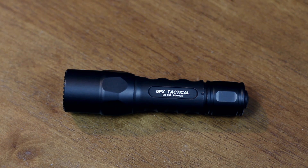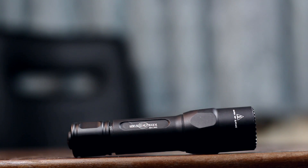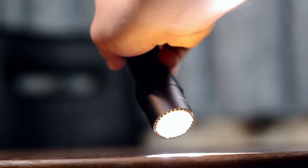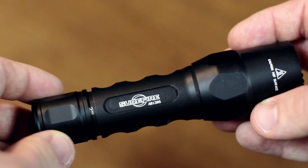For many consumers it may not be a brand they're familiar with, especially as Maglite seems to have a much larger brand awareness. SureFire products have incredible build quality. This is the first item I've bought from them and I'm blown away by how tough this is — it's built like a tank.